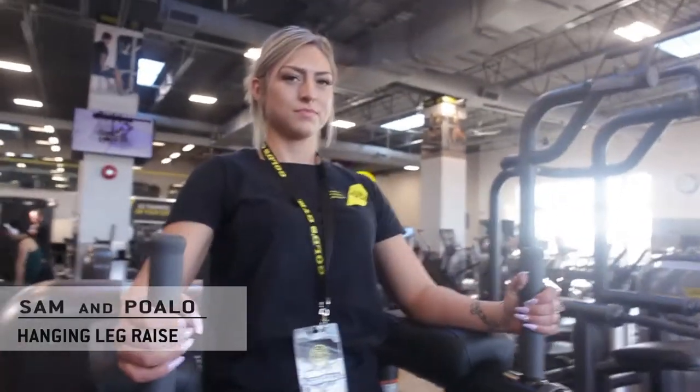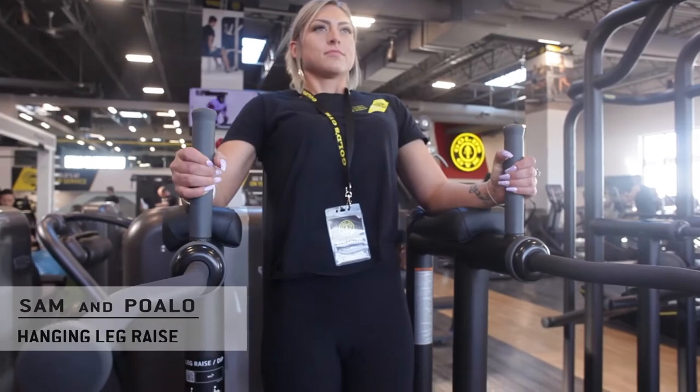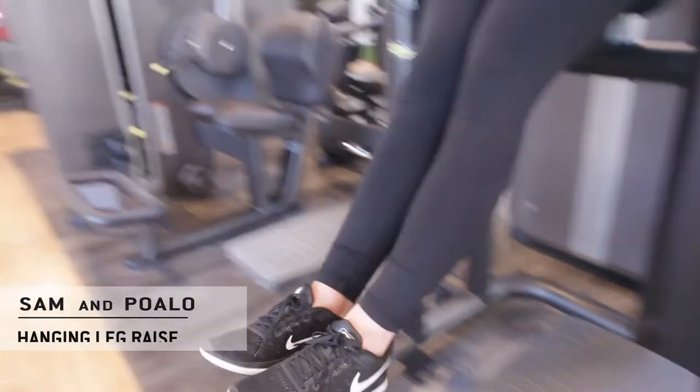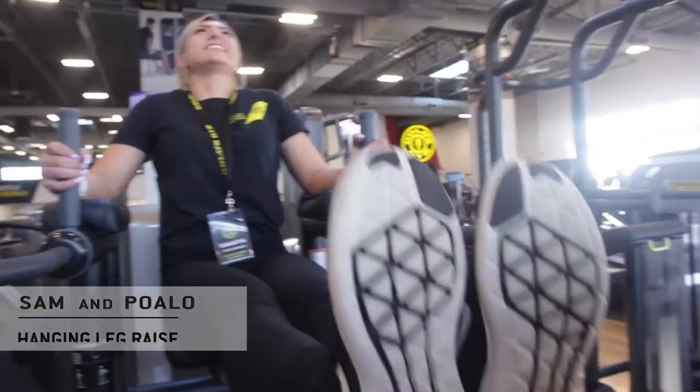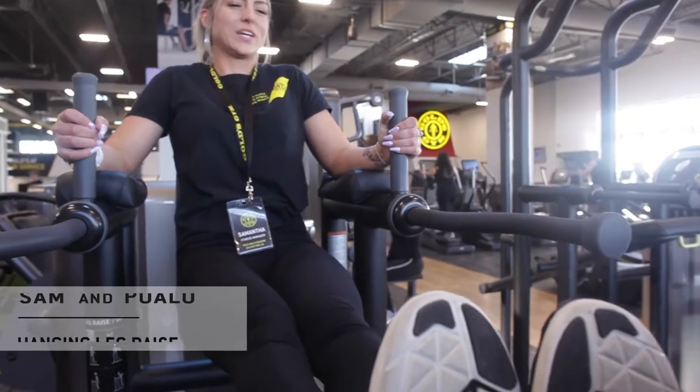Let your body weight down while your hands are gripping onto the handles nice and firmly. Then release — take the legs off of the step, lift our legs up to as far as we can comfortably come, pause for a second, and then slowly come down.